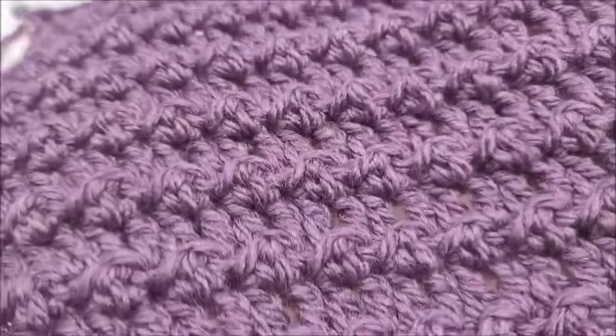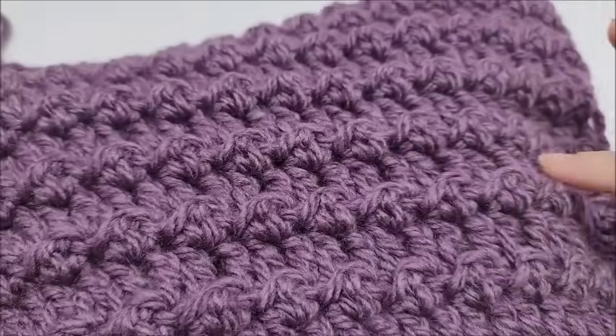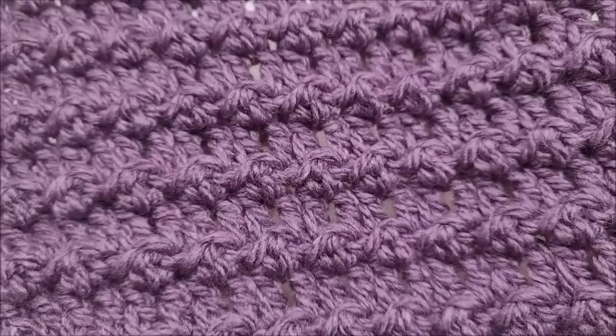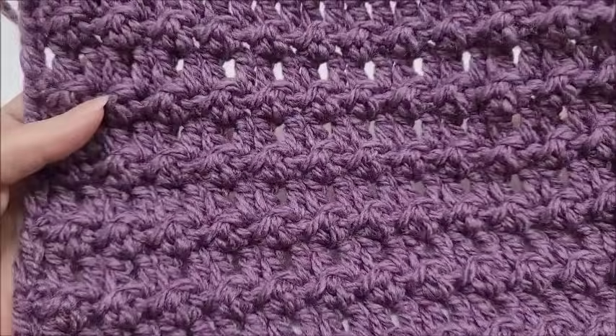Hello everybody, today I'm going to be teaching you how to crochet the floret stitch. You can see the little bumpies on here. I would not consider this a yarn eater — this uses two basic stitches, the double crochet and the slip stitch, to make that bump effect. It's a very beautiful stitch.